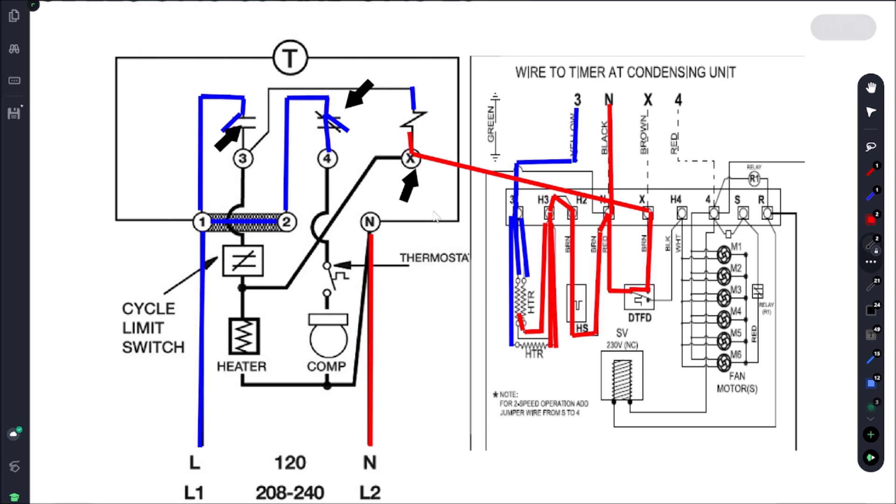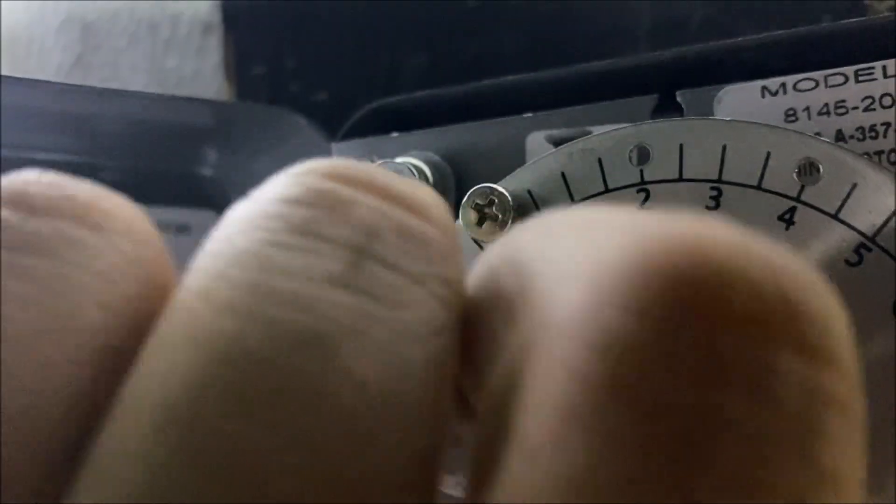If our coil gets to the set point — probably 55 on this one — once it gets to that temperature, it wants to make sure we come out of defrost. It's possible we come out of defrost after just 10 minutes if our coil isn't frosting up much — we don't want the full 45 minutes. And also, our product is not being cooled for 45 minutes, so that's why it's really important that we have this defrost termination wired in.